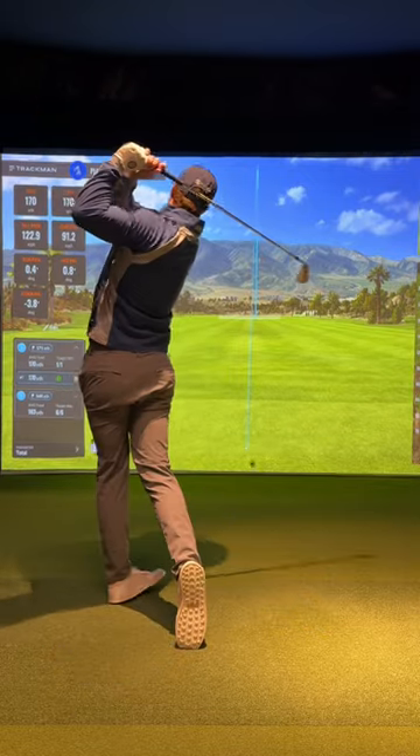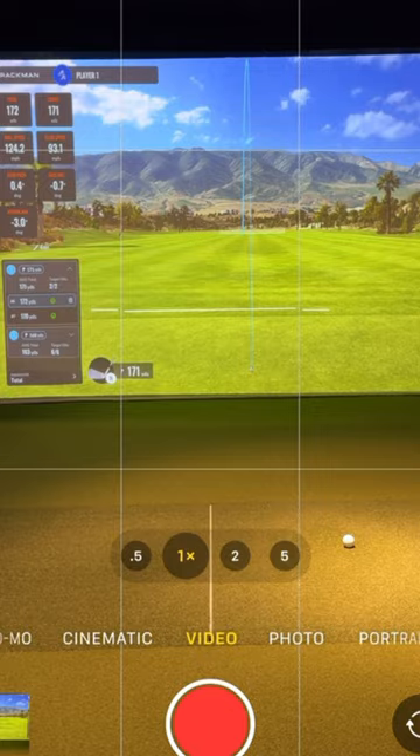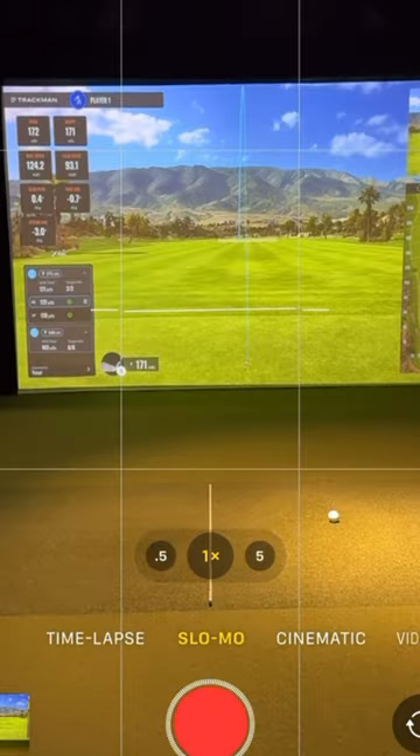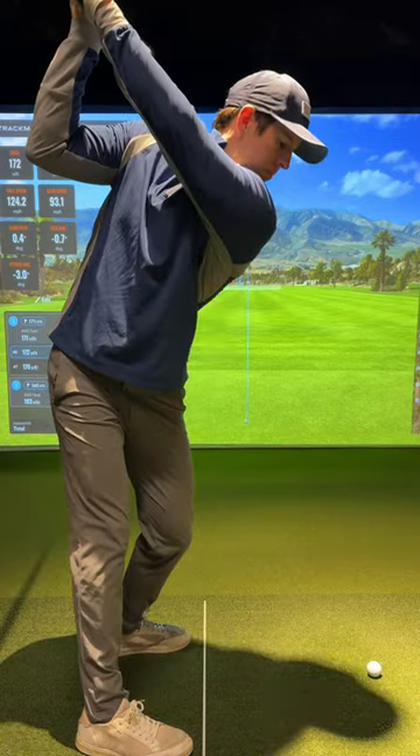If you record your golf swing, this video is a must watch. Let's talk a couple do's and don'ts when it comes to recording the swing. First, while regular speed works, I do recommend you record in slow-mo. Second, make sure the camera isn't too close — this can prevent you from seeing the club head through the entire swing.